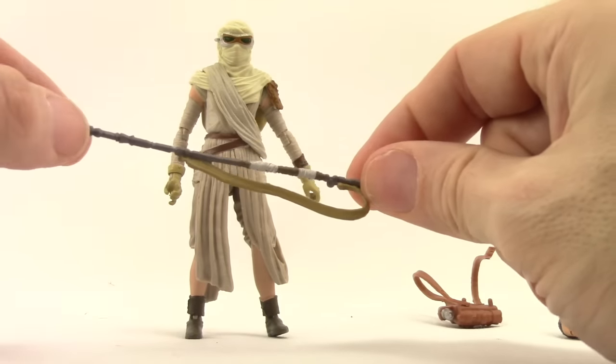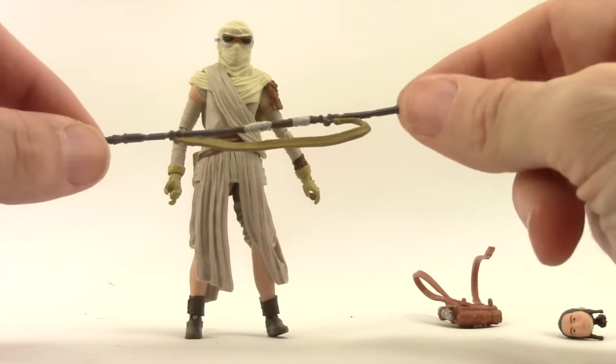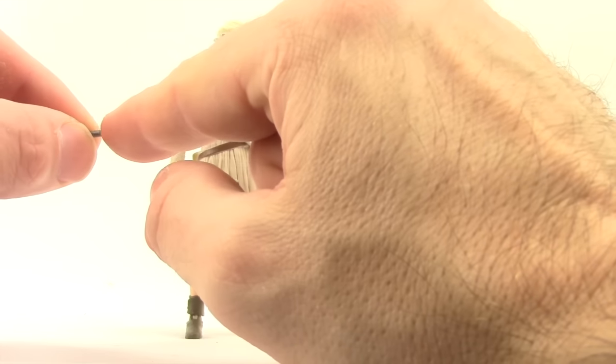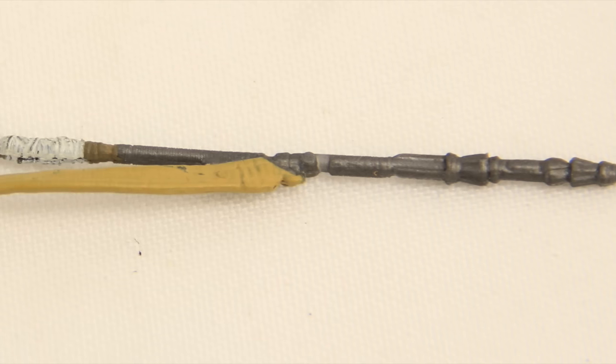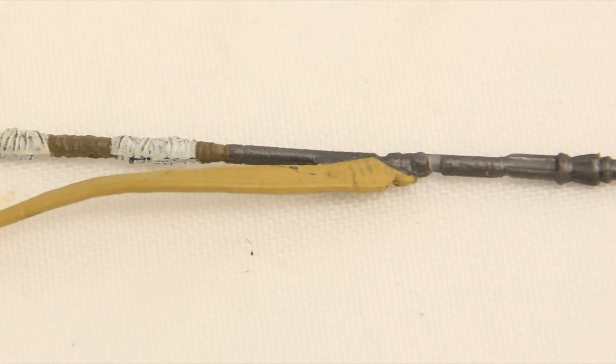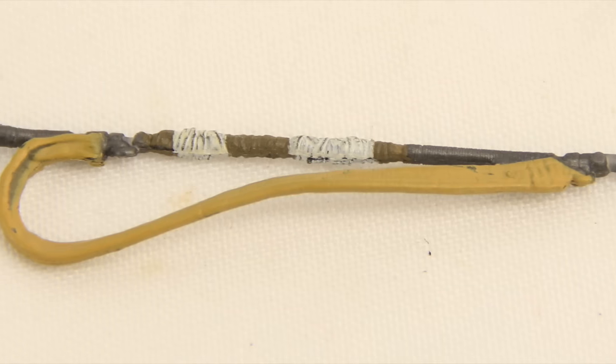I don't know if this is supposed to fire lasers or anything — I think you just see her use it briefly as a staff, and that's about it. The staff is done with a dark gray color; you've got some white wrappings along with some darker green ones, and then the strap that goes over her shoulder is done with a cream color.